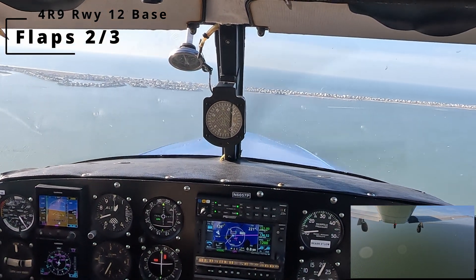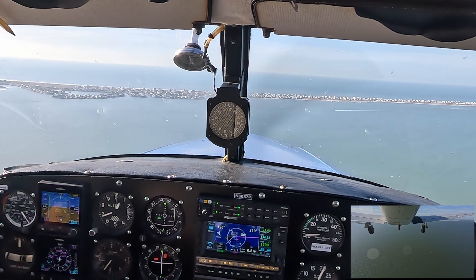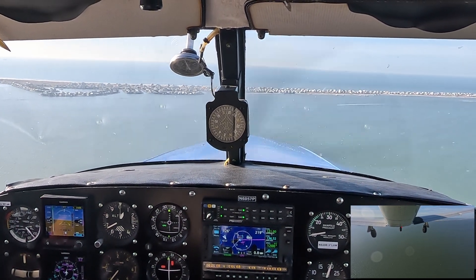There it is. The Garmin sequenced us on the visual approach.